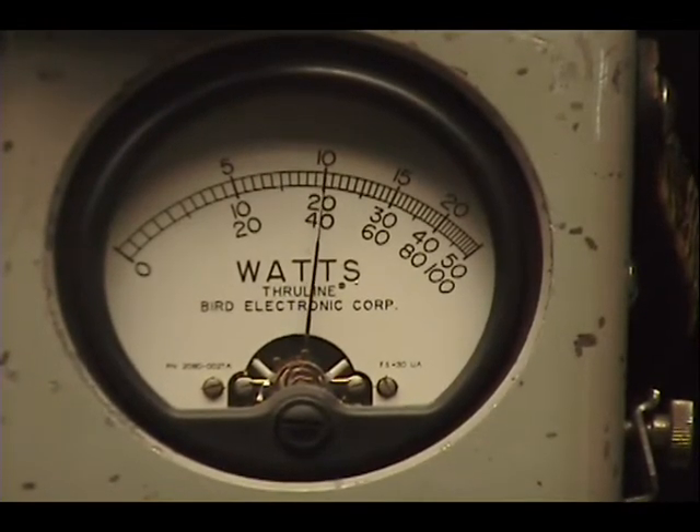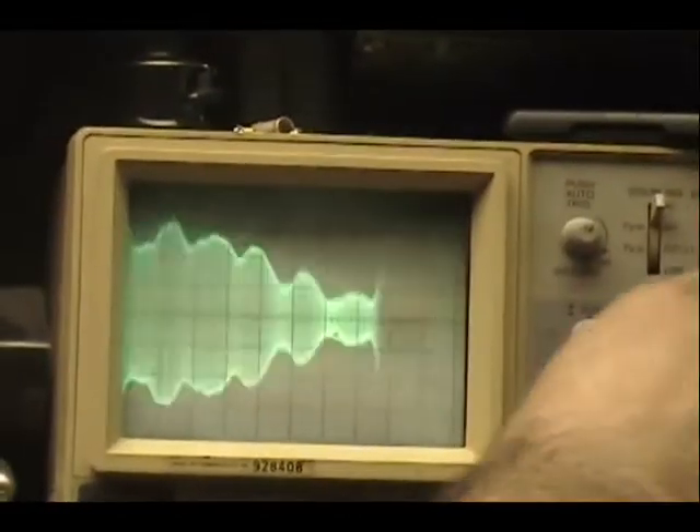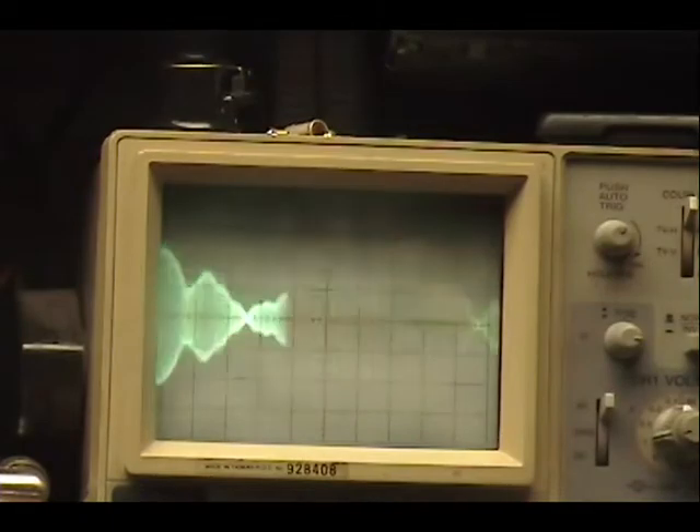Audio — one, two, three, four, five. Breaker, breaker. Audio, check, check, check. Audio — one, two, three, four, five. Audio.